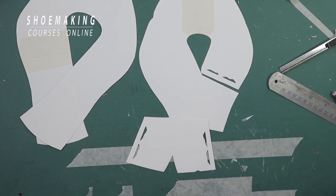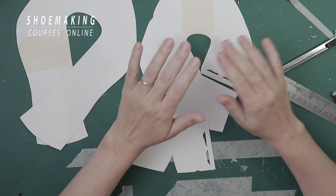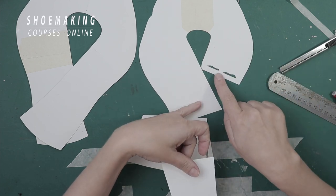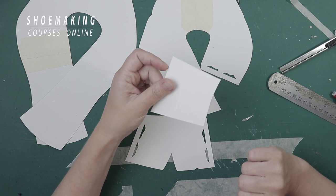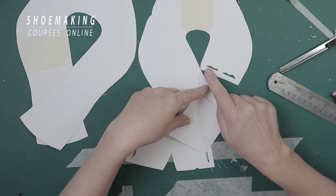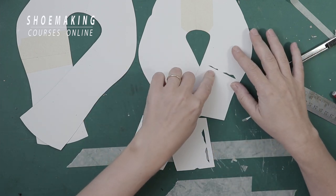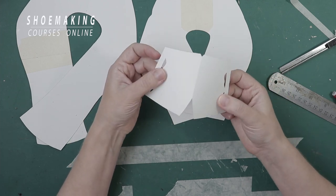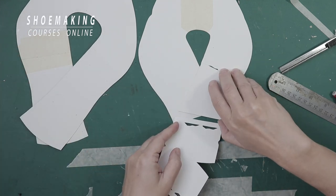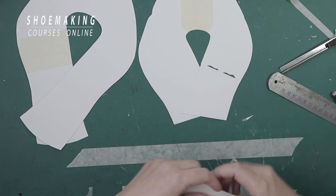What is an underline? An underline is the place where two parts of our upper — or two parts of our lining — are attached together. One part on top of another part, and this is the mark of the underline. It lays under one of the pieces — in this case, under this piece. The mark of the underline is on one side; the other side of the part doesn't have any mark. We attach it like this, and then the back part of the heel goes here and will be attached under this piece. We have the underline on this part on one side and then on the other side.